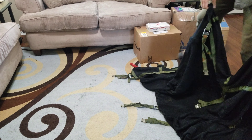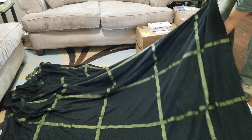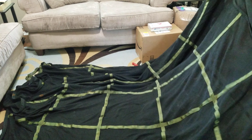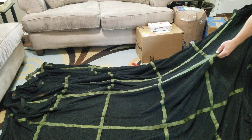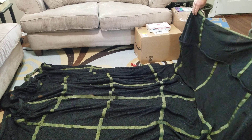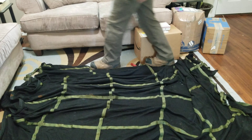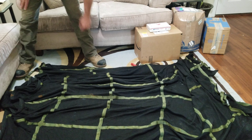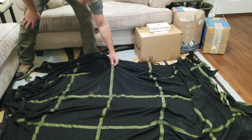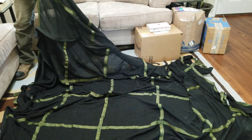It has many different applications, whether it's trailers for Humvees or whatever. It's pretty heavy-duty. I like how it has this webbing stitched into it — that makes it extra strong. I figured from the listing that it wasn't just plain netting, because this really adds a lot of strength to it.